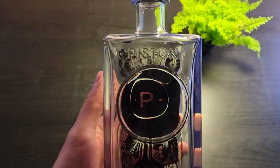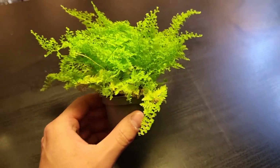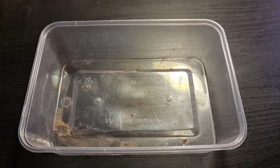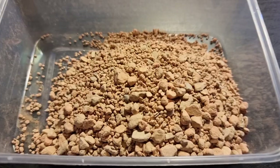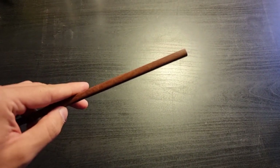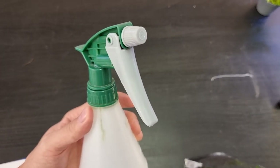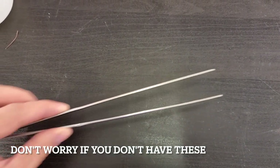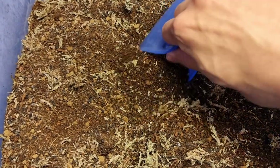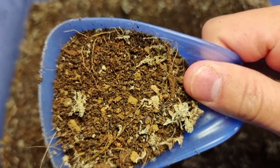So here are the things you're going to need: an empty spirits bottle, a baby Nephrolepis fern or another suitable terrarium plant, some fine-grained gravel like pea gravel, lava rock or motor clay, a long chopstick, a spray bottle filled with filtered water, a funnel, a long pair of tweezers, and terrarium soil. To see how I make my soil, click the link in the top right corner.